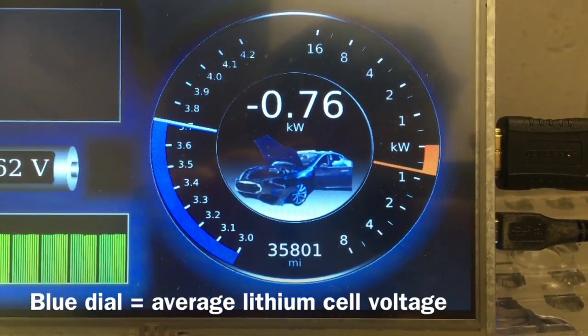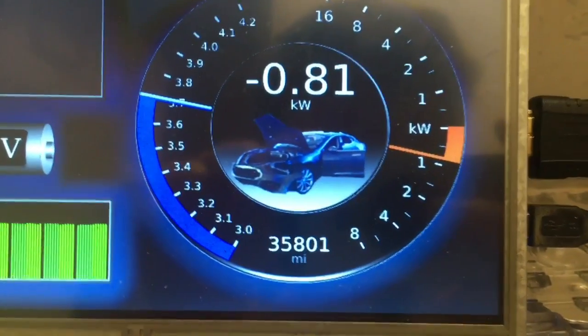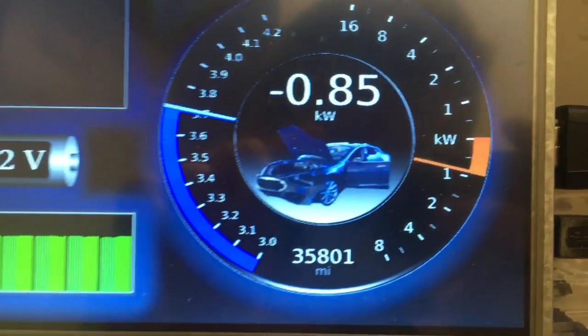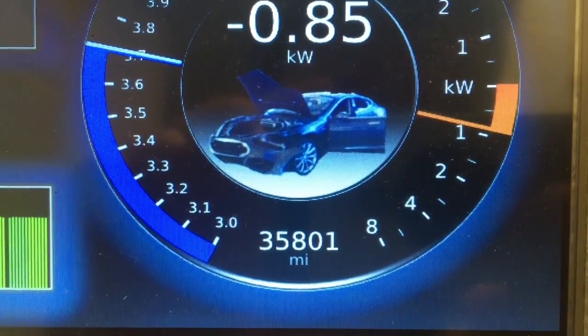Right now the house is consuming 780 watts, and I modeled this dash off of an actual Model S Tesla dash. I thought that was appropriate because these batteries came out of a wrecked Model S.